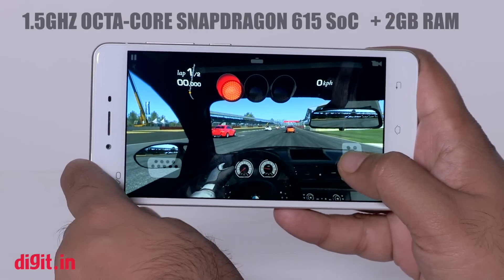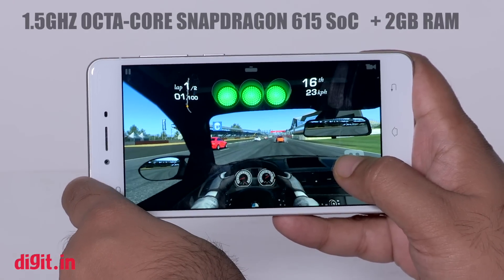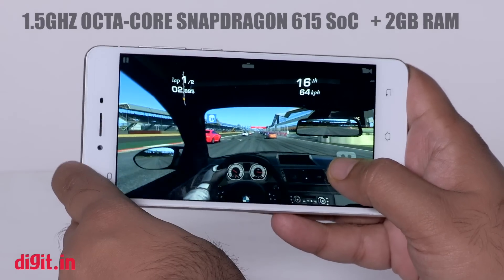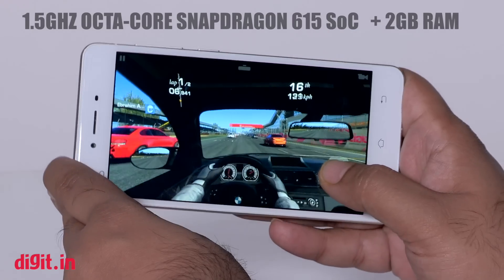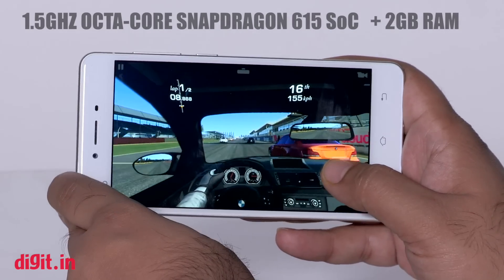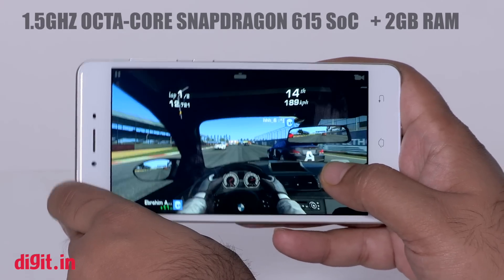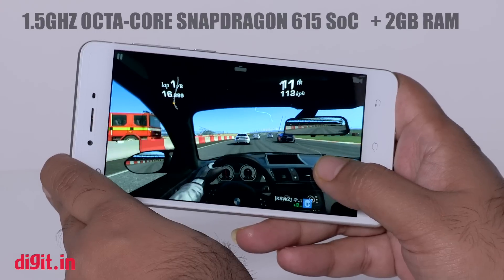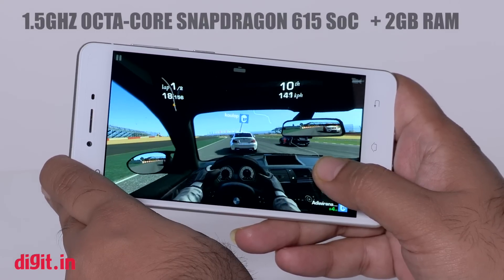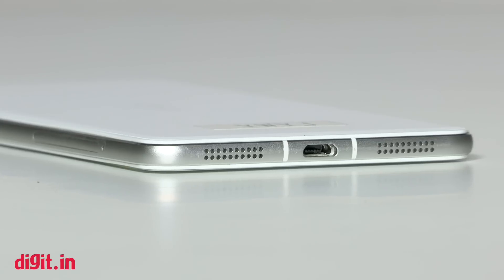The smartphone is powered by a 1.5GHz octa-core Qualcomm Snapdragon 615 SoC coupled with 2GB of RAM. The processor handles most daily tasks really well and performed quite well during multitasking. As for gaming, I played Real Racing 3 and WWE 2K, and the lags were similar to many other Snapdragon 615-driven smartphones we've seen before. It does heat up quite easily, as we've noticed with the Snapdragon 615 previously as well.